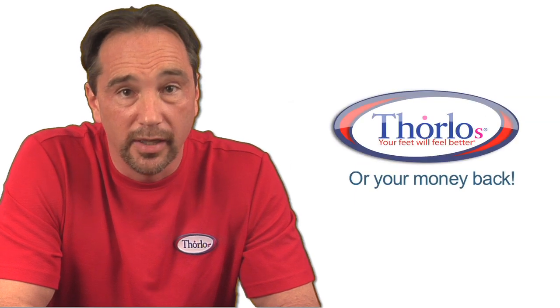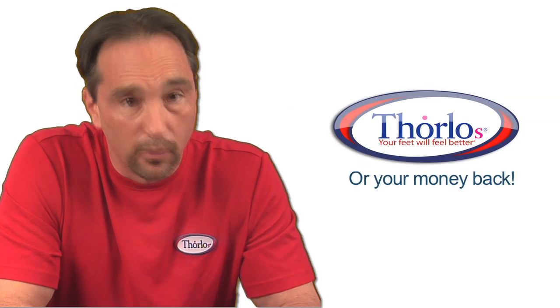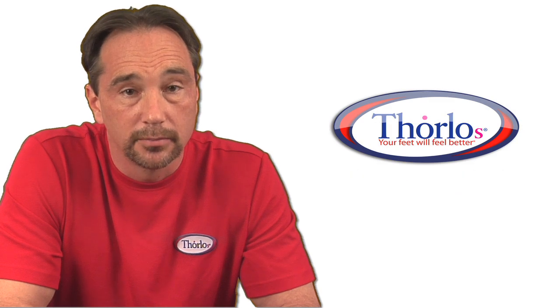That's how we guarantee your feet will feel better, or your money back. Now remember, your tennis shoe, the Thoros padded tennis sock, and your foot work together as a system. It's absolutely critical that you get the right fit, so I encourage you to watch our fitting video. Thanks for watching.